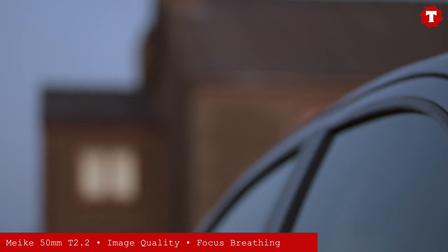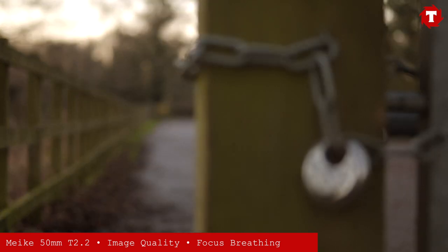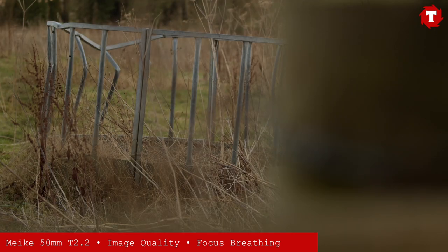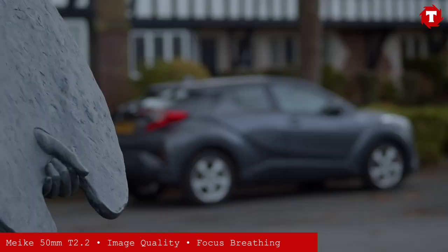Like the 35mm, the focus breathing on this lens is excellent. You can do very long, smooth focus pulls with virtually no visible breathing. The bokeh is milky, especially at wide apertures, giving great separation.